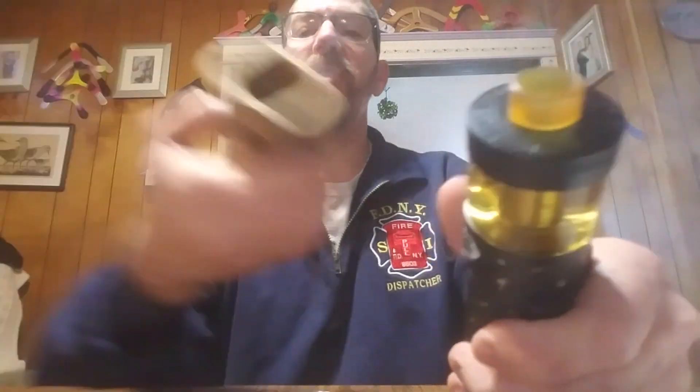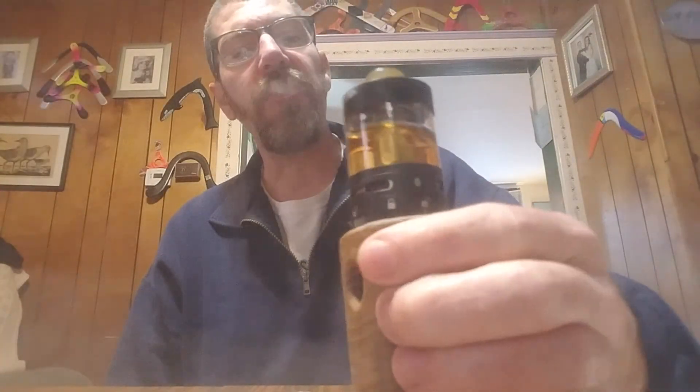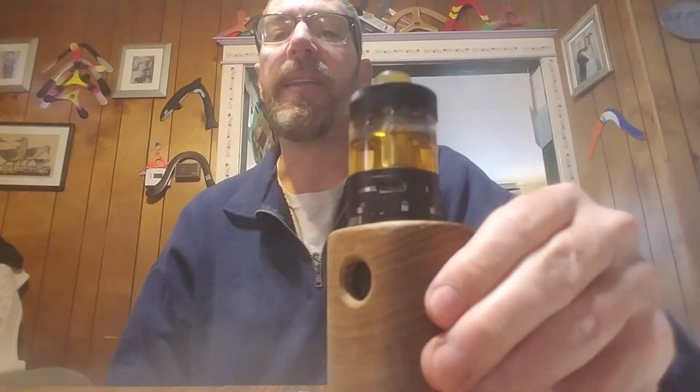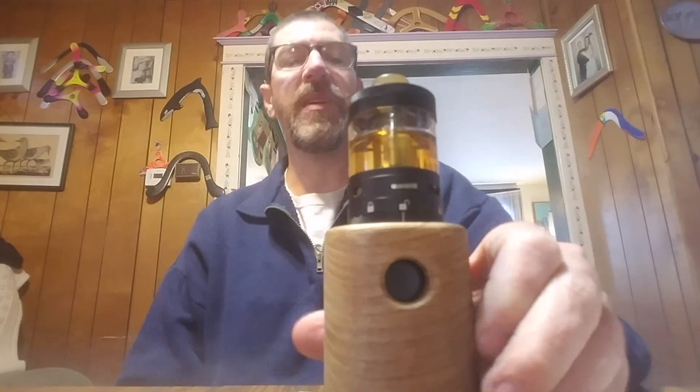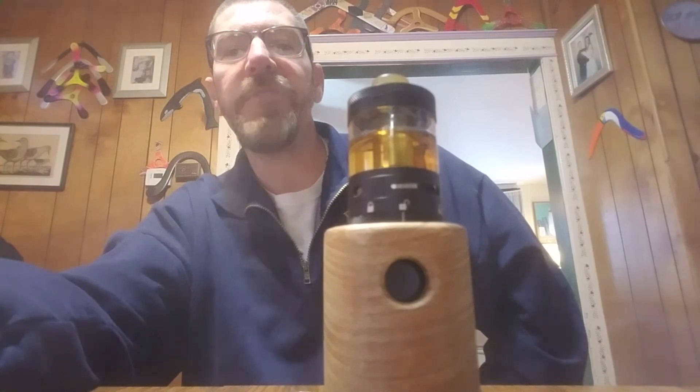Well there you have it, folks. I made a little custom holder out of catalpa wood so I have no overhang. There you have it — Steam Crave's newest addition to their Aromamizer lineup, the Titan, 41 mil, 28 ml capacity RDTA. Hope you liked the video, thanks for watching.